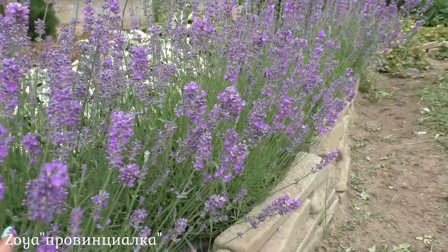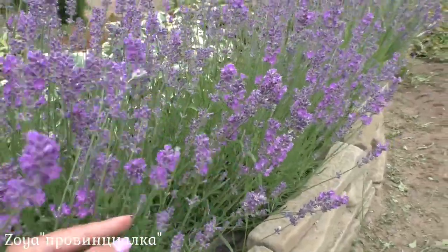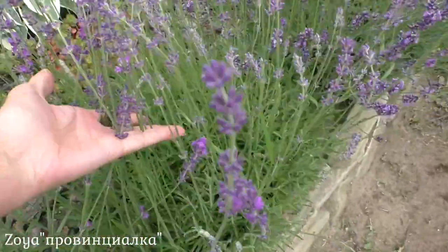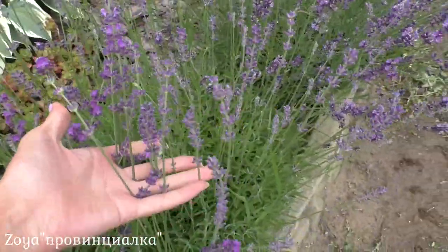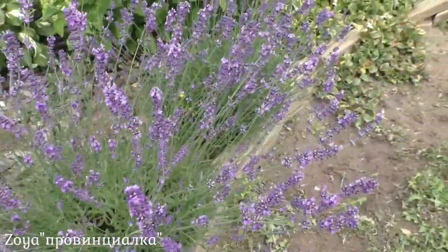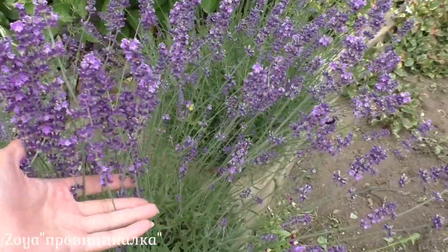This stage is perfect. And here — this one is still too early to harvest. You can see there's no color and no open flower yet. But from this bush over here you can already harvest.